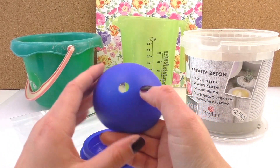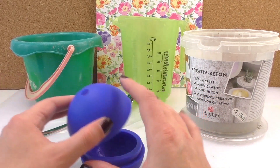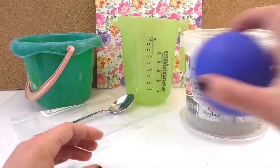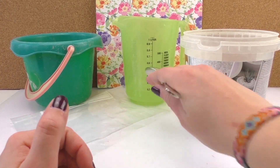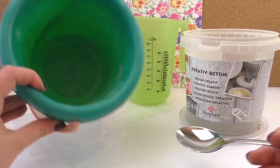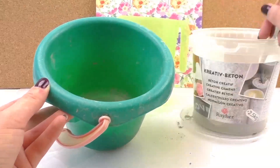I've got some plastic, and that will help me pipe the cement into the mold. So I've got water, I've got the cement powder, and I've got a bucket.